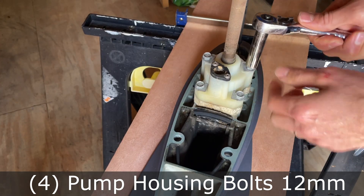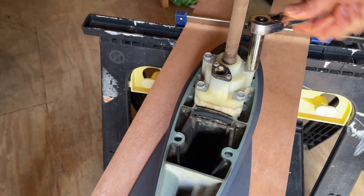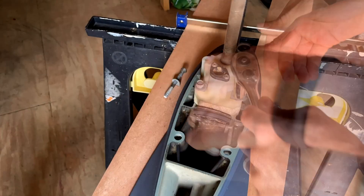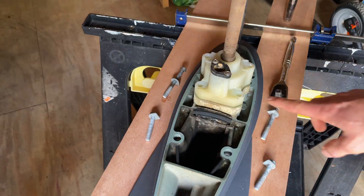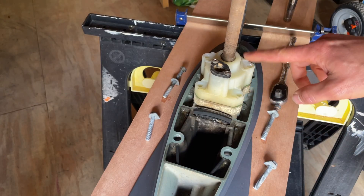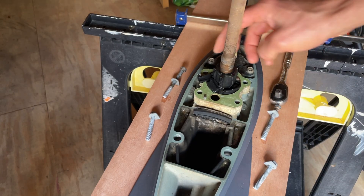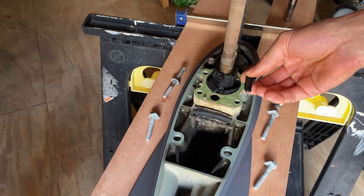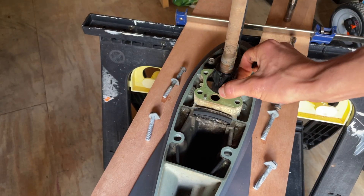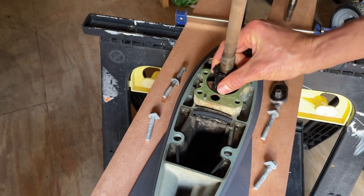There are four 12 millimeter bolts that hold this plastic housing on, so we'll go ahead and take those off now. You can see there are two longer bolts and two shorter bolts — shorter ones go here, longer ones go here. I'm going to slide this housing up and you can see already why this water pump is not working anymore — the fins are all broken off.